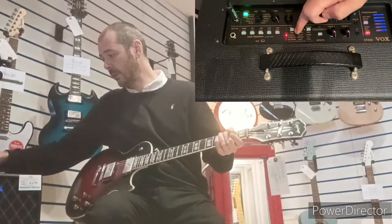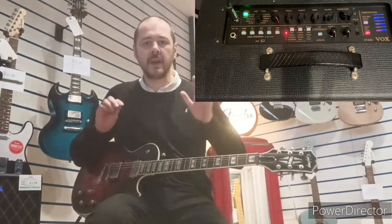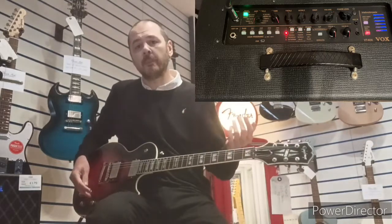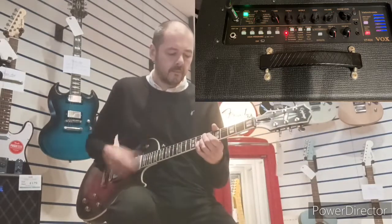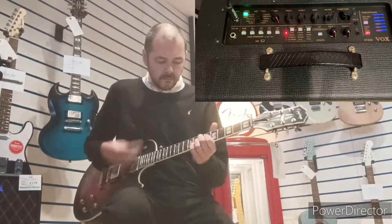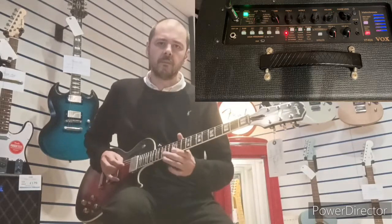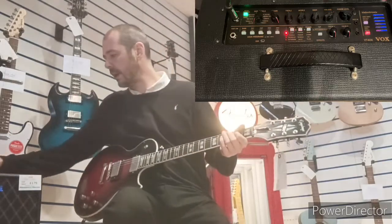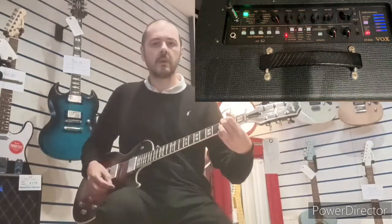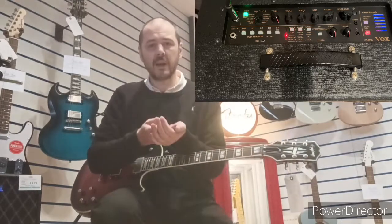Then we'll go to the other side. We've got compressor. What a compressor does is it pushes all your high notes down and brings all your gentle notes up — so it's quite good for funk playing. And then Chorus — really nice chorus. When you think about it: effects pedals are a minimum of 30–40 pounds each.